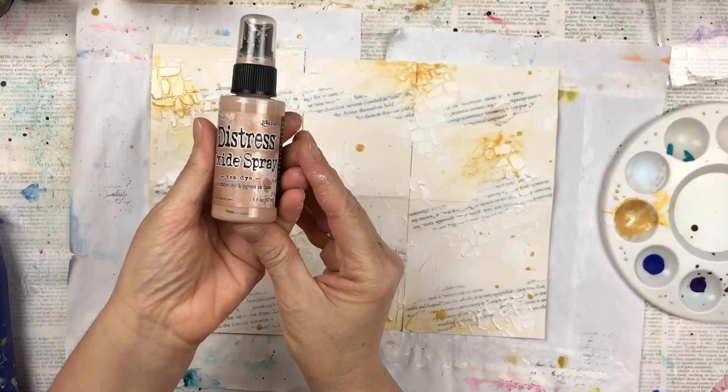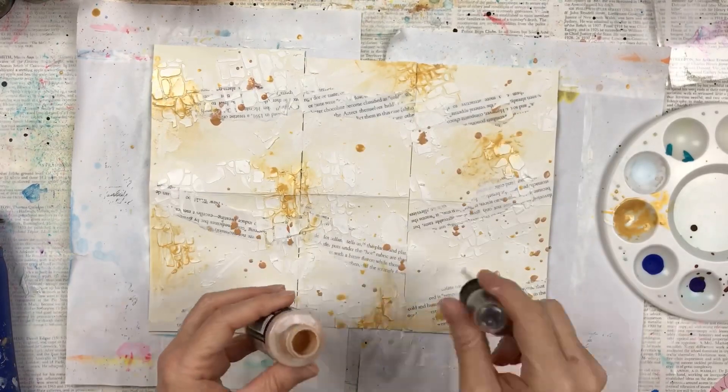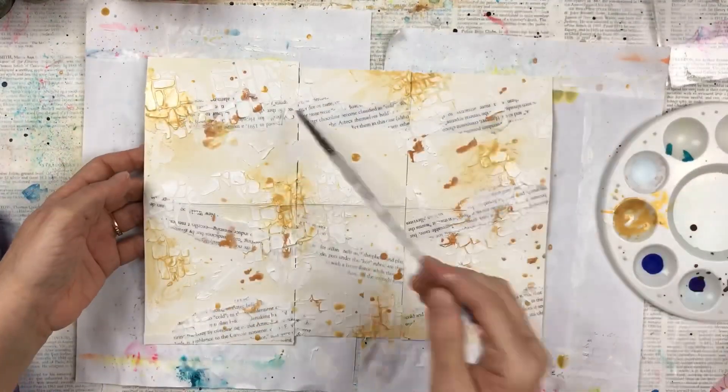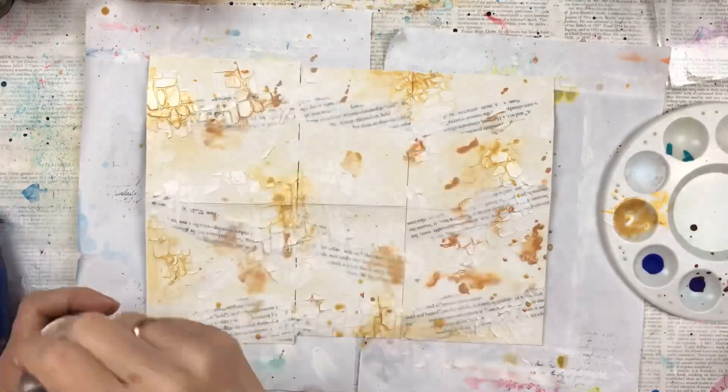I'm using four different oxide inks. The first one is called Tea Dye, and this is an oxide spray — I'm not spraying it on, I'm just splashing it on randomly over the page and using my spray bottle and a wet paint brush to help it move across the page.